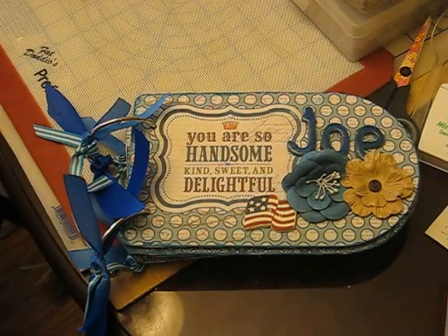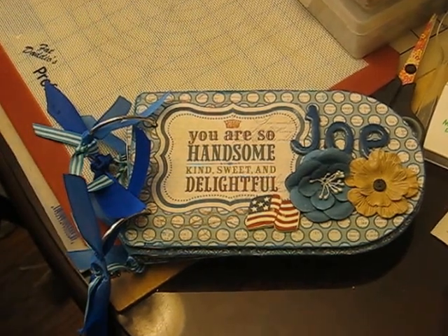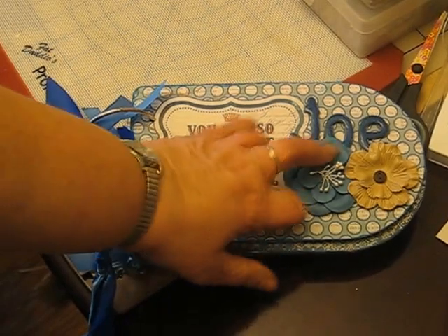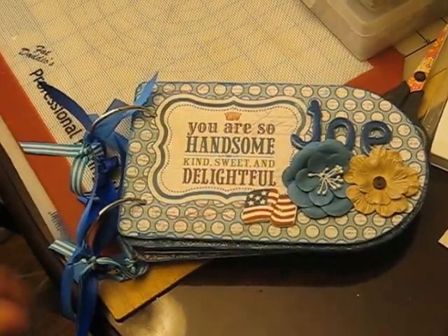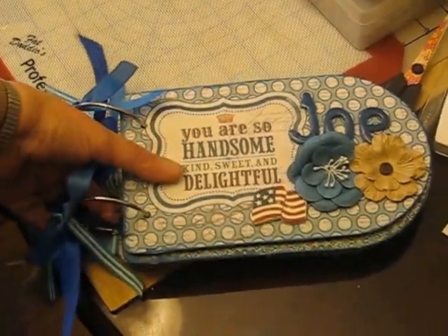Hey everybody, it's Michelle. Just wanted to come on here and do a quick video. I did one of Saw Crafter's bullet albums, and I made it for my grandson, Joe.